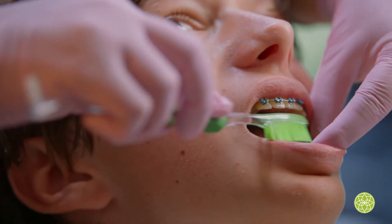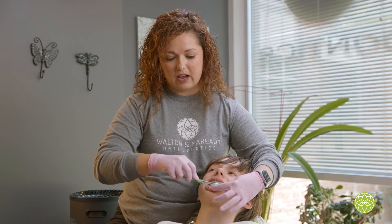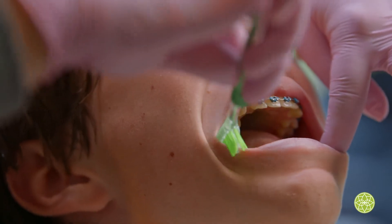Turn it up, brush on tops of those brackets and then in little circles again, brushing all the way at the back — you get those hooks, at the tops of the teeth, everywhere.